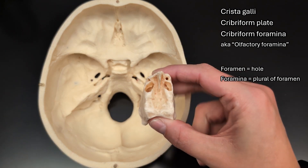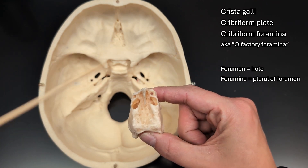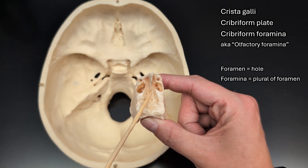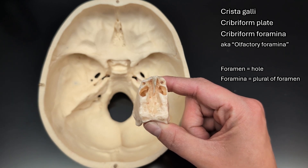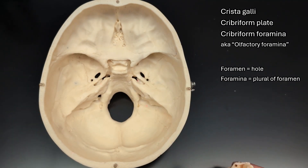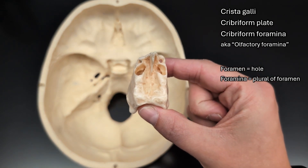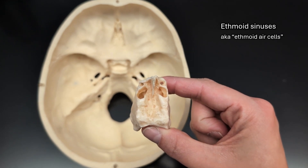Looking at the disarticulated ethmoid, we can see the point at the front, which is the crista galli, and then the flat area behind it is the cribriform plate. We cannot really see the cribriform foramina very clearly — they're very exaggerated on this model. Typically you do not see them as clearly as you do here, but what you can see are these little openings, which are the openings to the ethmoid sinuses.